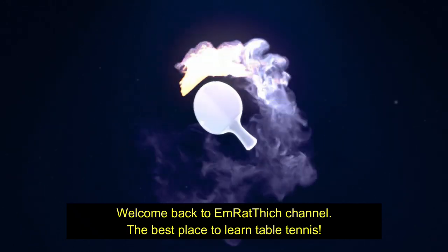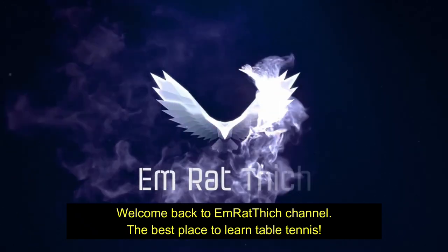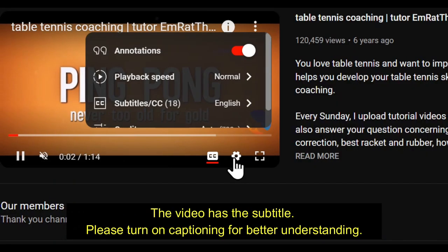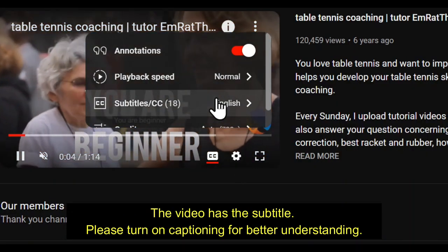Welcome back to Embrief's channel, the best place to learn table tennis. The video has subtitles — please turn on captioning for better understanding.